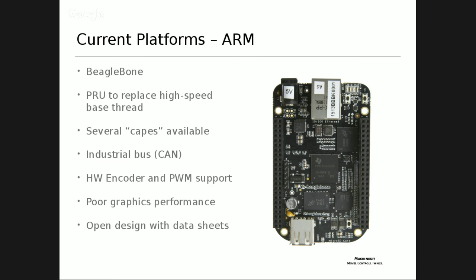The BeagleBone is an industrial processor. It has CAN hardware, hardware encoder support, and hardware PWM support, all supported in MachineKit with HAL drivers. There's poor graphics performance - there's a GPU built in but it's closed source, essentially a black box. There are some GPU drivers available but if you aren't running Android they're very difficult to use. Other than the GPU, the design is essentially open - there are datasheets for the processor and design files for the PCB available.